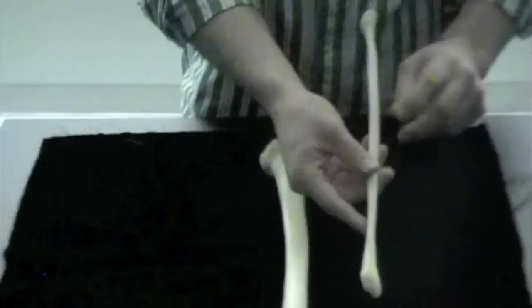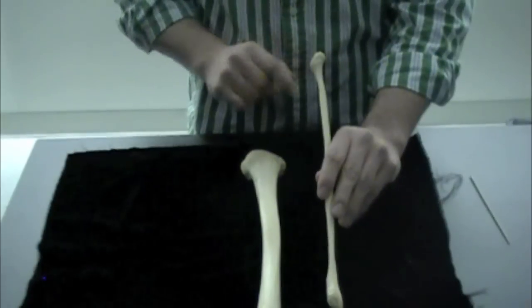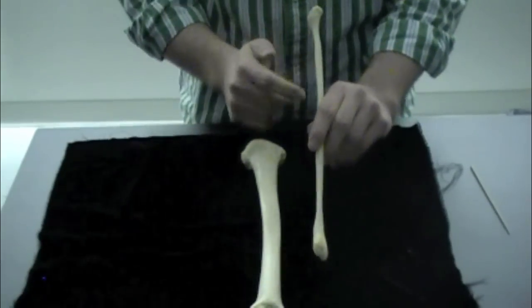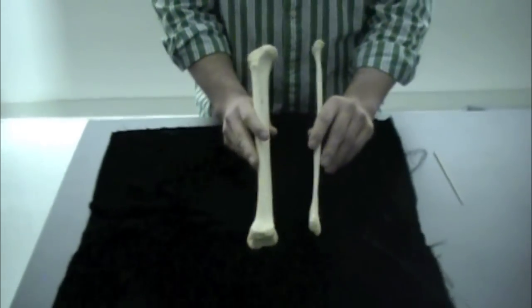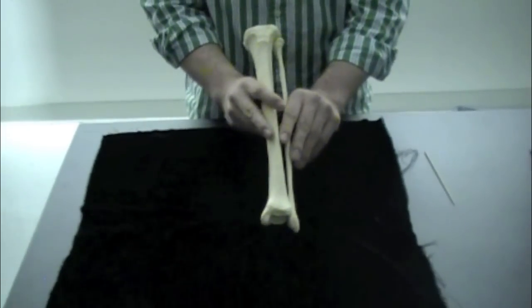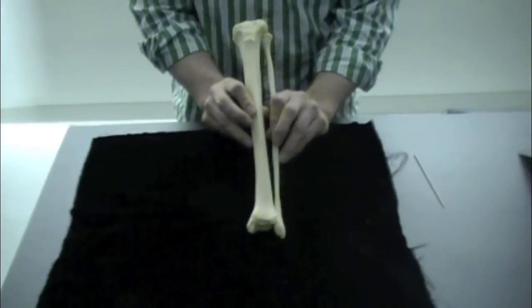On the fibula there are really only two structures you need to know: the head of the fibula, and moving down, the lateral malleolus. You do not need to distinguish between left and right fibula and tibia, but when you put them together the fibula is always on the lateral side and the tibia is on the medial side.